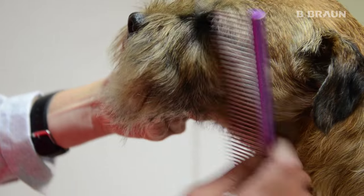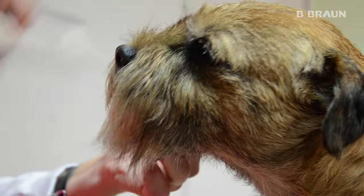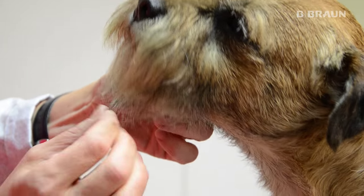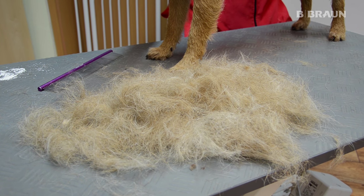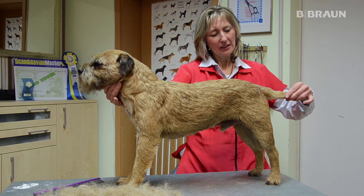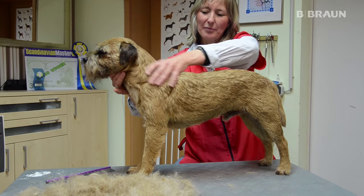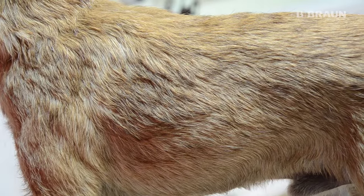Der Border Terrier hat wie alle anderen Terrier auch einen schönen Bart, der wird hier nur leicht verzogen. Anhand dieser Haare kann man sehen, dass auch ein im Rolling Coat stehender Hund viele Haare lässt. Es bleibt einfach eine schöne glatte und glänzende Haarschicht übrig.